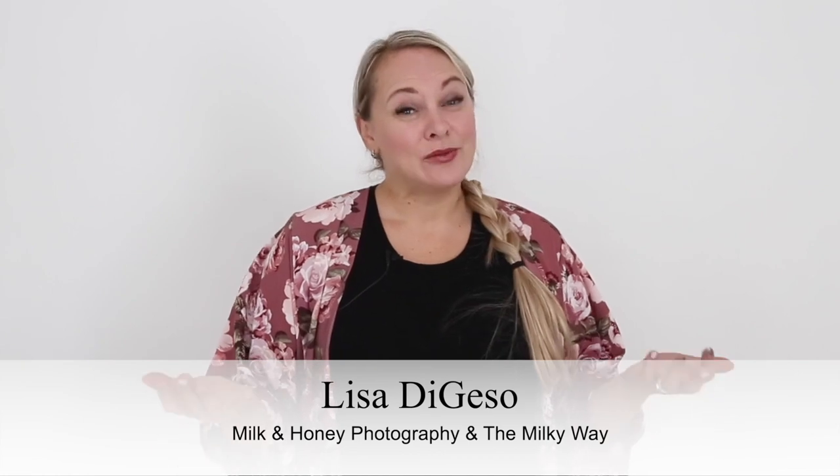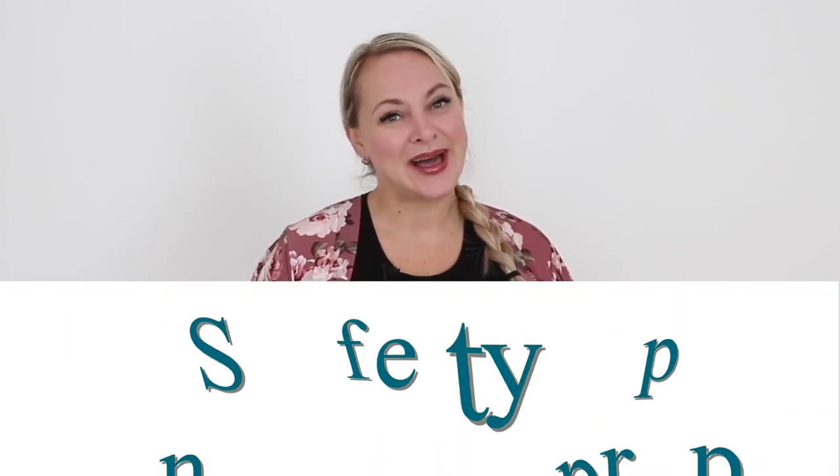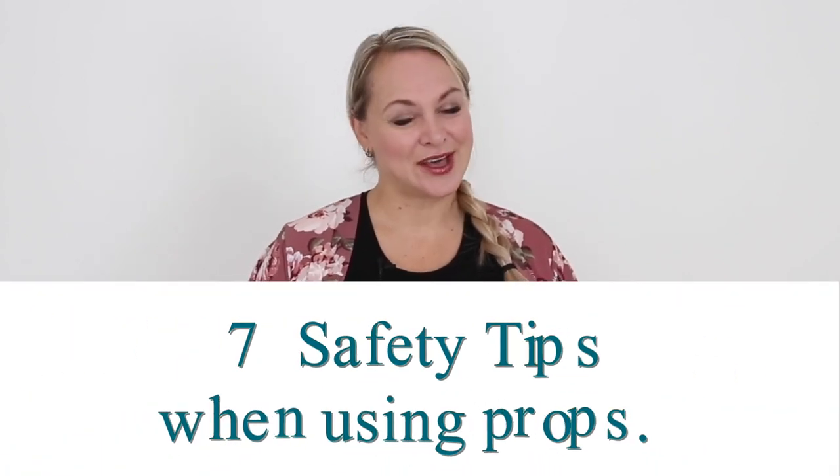We all want to be known as the safest photographer around, but you may not know exactly what you need to be doing and what to be looking for. In today's video I'm going to share with you my tips on being the safest photographer around.